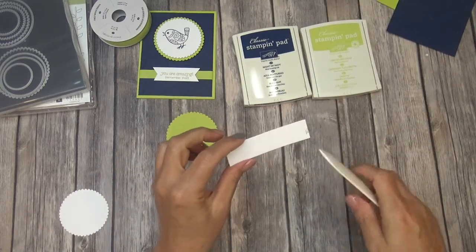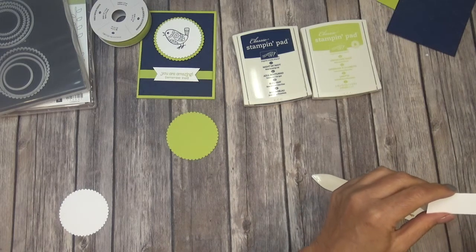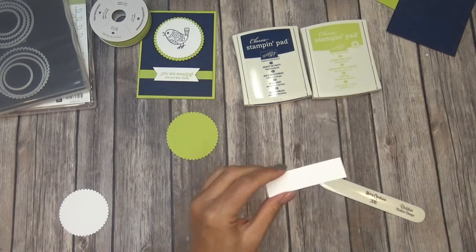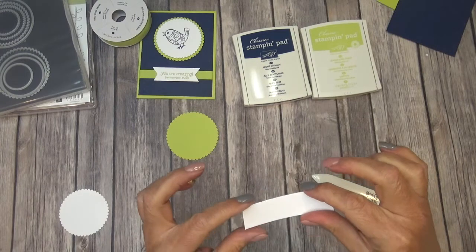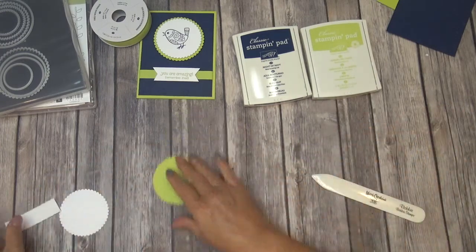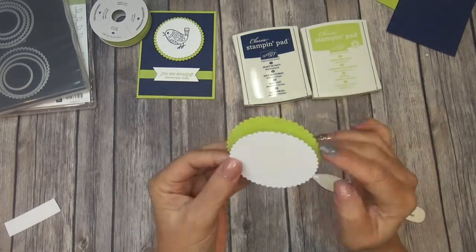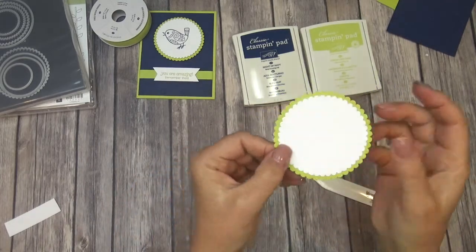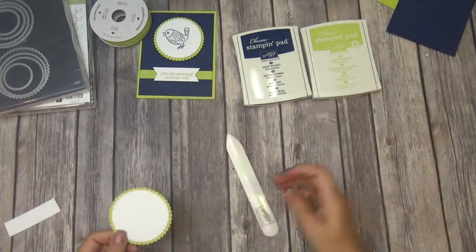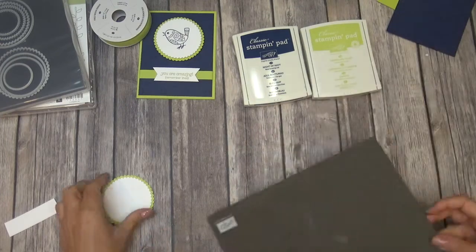You're going to need just a tiny strip — I'm going to cut that off, it looks like where I was making my test card and I left a little bit on there. So this is just a scrap piece of Whisper White to stamp our sentiment on, make our banner, and then a piece of Lemon Lime Twist. I've already ran these through the Big Shot, so we're just going to layer it. Not a lot of stamping on this card, guys — just basically the sentiment and the bird.